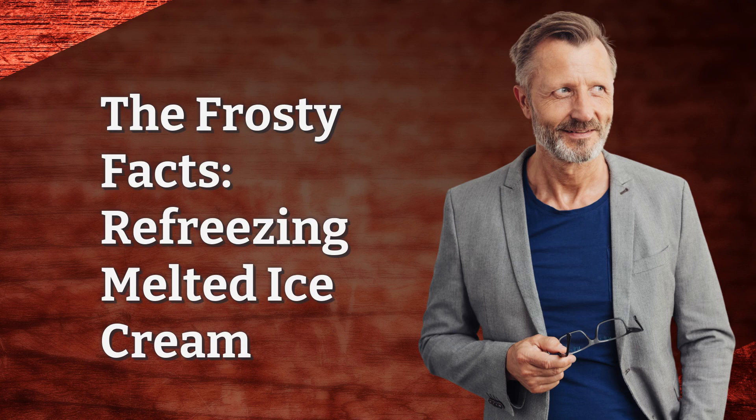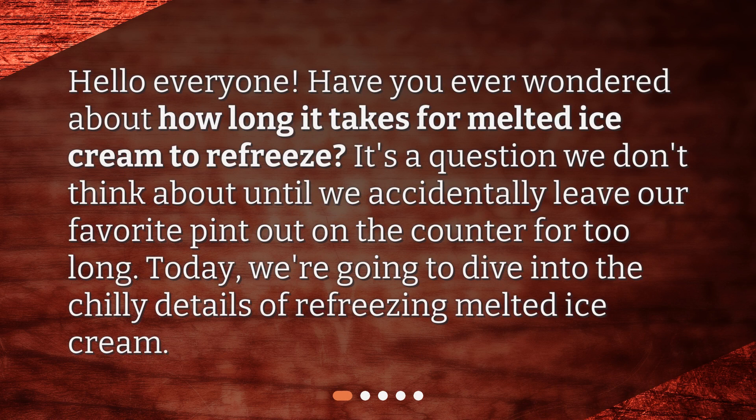The Frosty Facts: Refreezing Melted Ice Cream. Hello everyone! Have you ever wondered about how long it takes for melted ice cream to refreeze? It's a question we don't think about until we accidentally leave our favorite pint out on the counter for too long. Today, we're going to dive into the chilly details of refreezing melted ice cream.